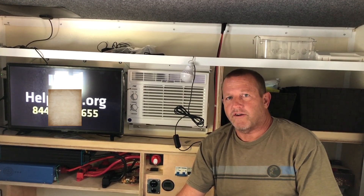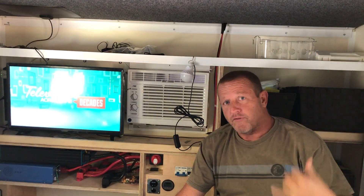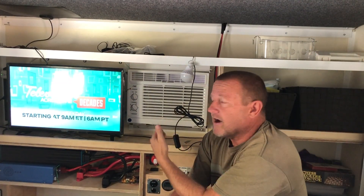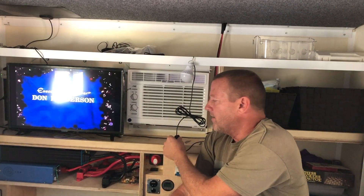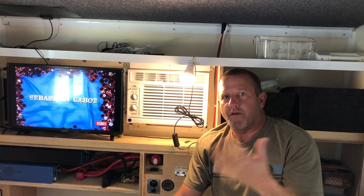Here we are in the 2021 Runaway Range Runner camper. We've got 400 watts of solar up on the roof. We've got a refrigerator running outside, the air conditioner running, the TV on, and lights on — completely off-grid. Everything in this whole system. We've got links down below for all the products you need to do this in your Runaway Range Runner.